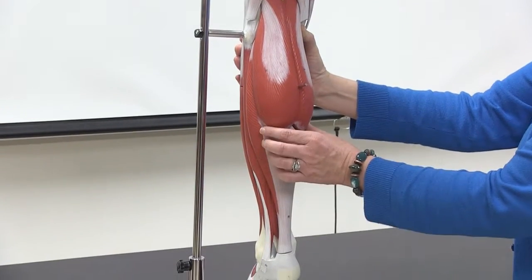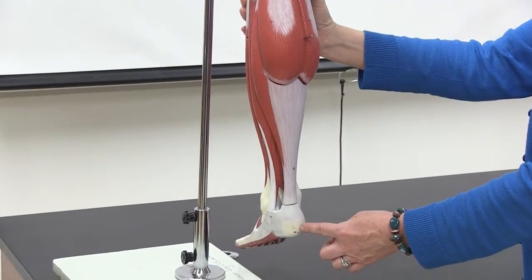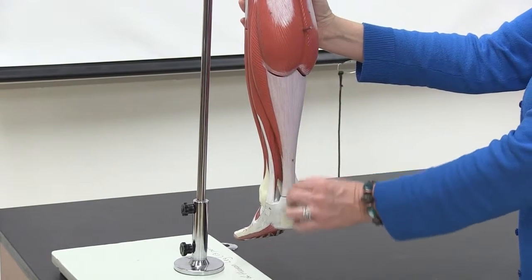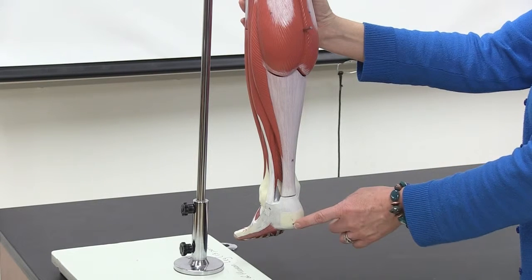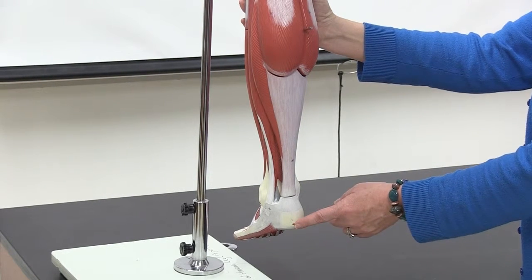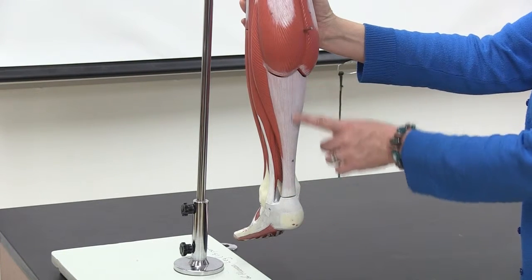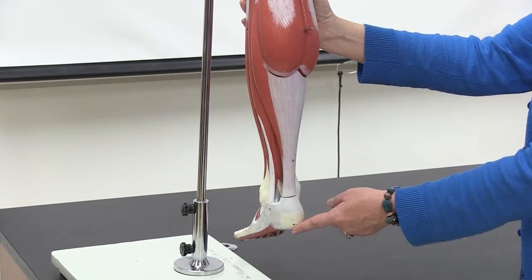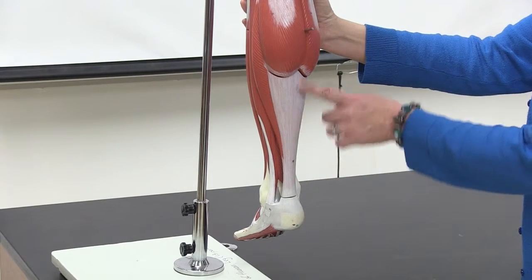All of this connecting these muscles to the heel bone here is our Achilles tendon. The Achilles tendon attaches to the calcaneus bone, the heel bone. So the other name for this is the calcaneal tendon.